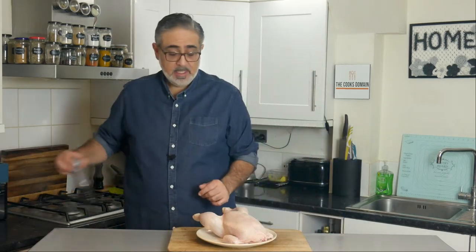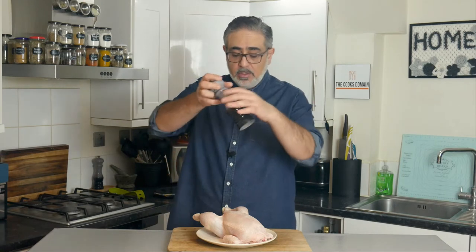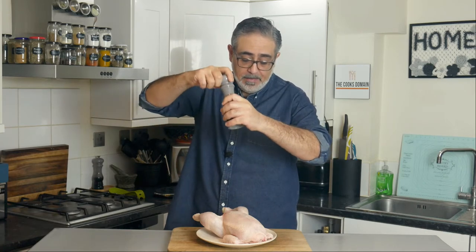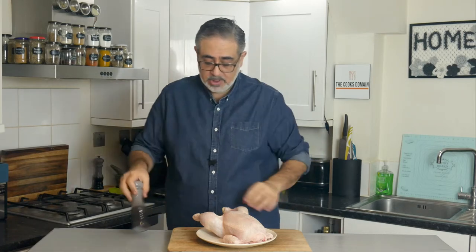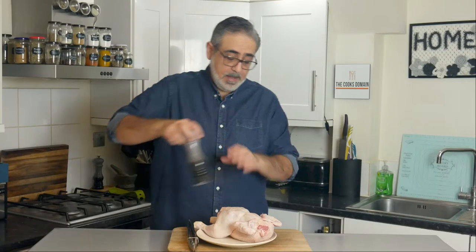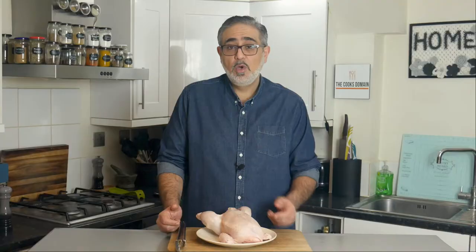The next thing we want to add is a few sprinklings of black pepper. The black pepper is seasoning — we don't want it to be a pepper chicken, so not too much. I prefer to do it from a height so it spreads a little bit, because I just want a thin sprinkling of black pepper on the bird. Turn it over and pepper the back as well, just a little bit.